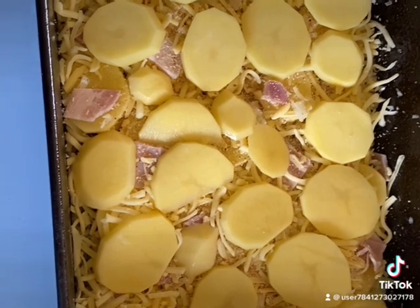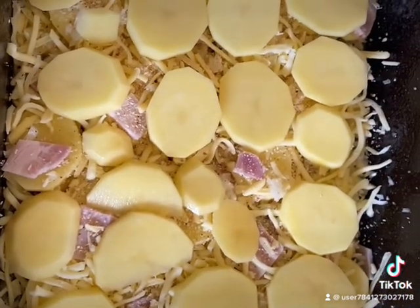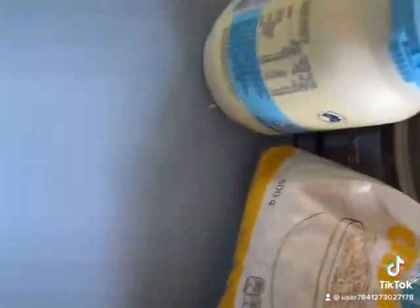Making scalloped potatoes with bacon, onion, tasty cheese, and mozzarella. I've been chopping up a whole lot of potatoes and shredded some onion. Got some breadcrumbs, light thickened cream, salt, pepper — you name it, guys.